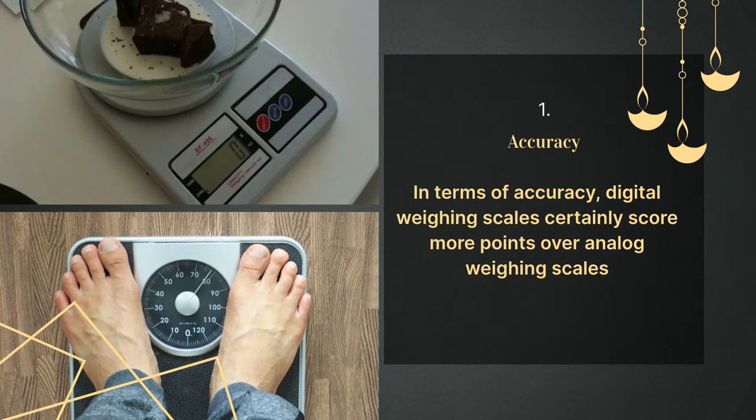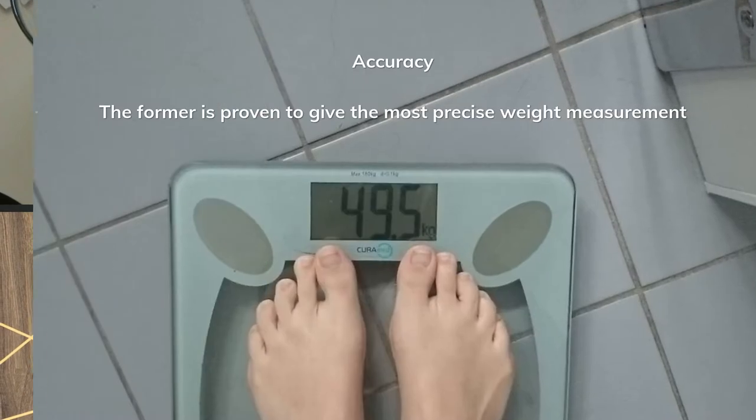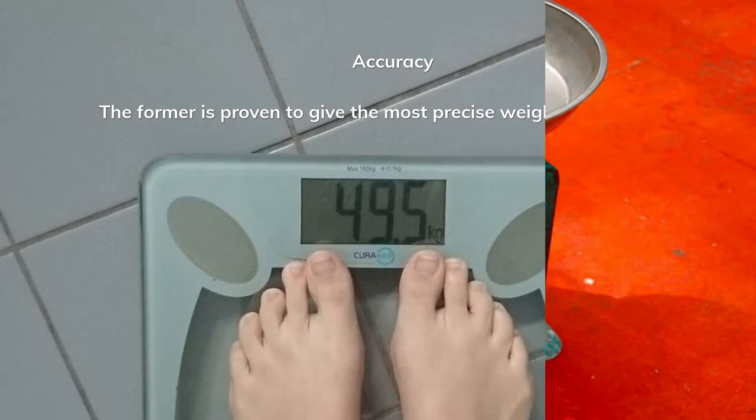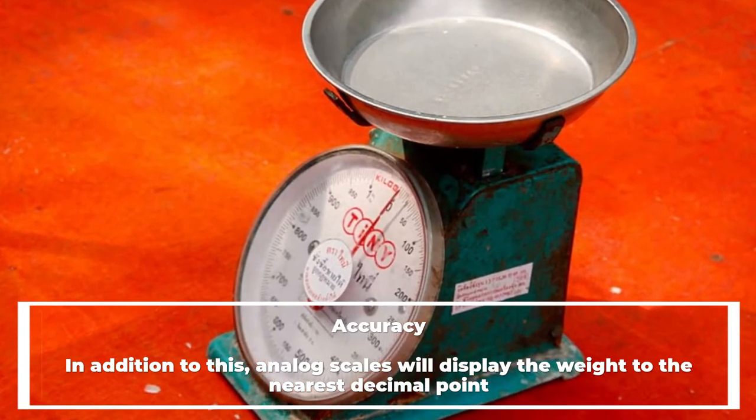Number one: accuracy. In terms of accuracy, digital scales certainly score more points over analog scales. Digital scales are proven to give the most precise weight measurement. In addition, analog scales will display the weight only to the nearest decimal point.